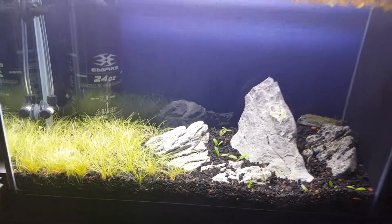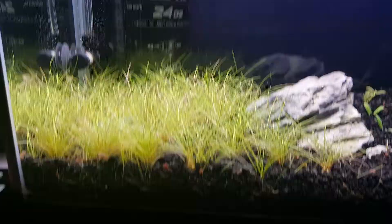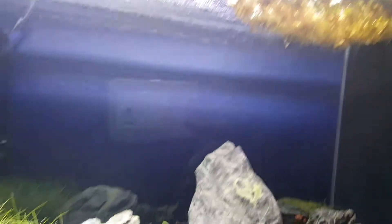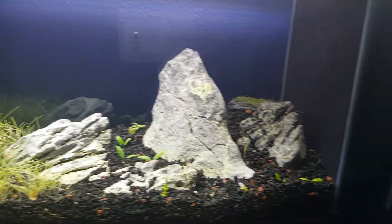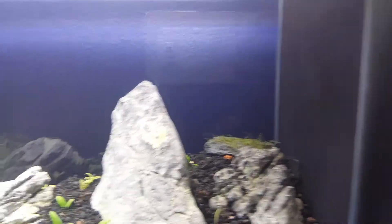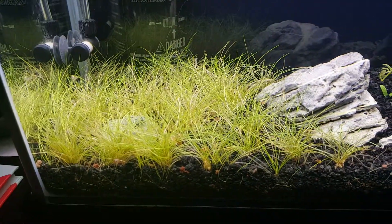Do you guys notice something? My hair grass isn't doing good now. Pretty pissed. I think it's because I took a lot of this stuff out, and that kind of messes with the balance. I'm gonna stop taking that out — seems to do better with it in there. Everything else that was in there looks fine, but the hair grass has a lot of brown in here, and I'm really worried.